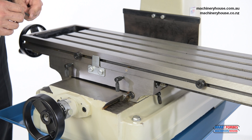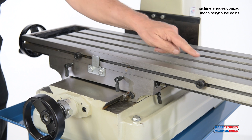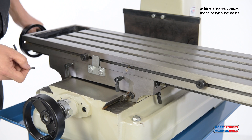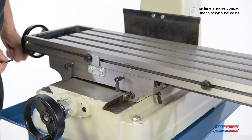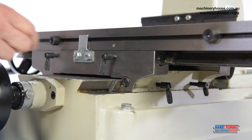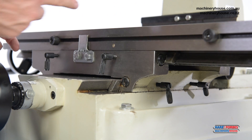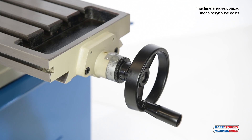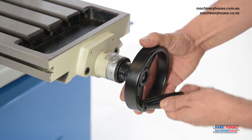As you can see, table travel can be adjusted by these length stops. These table locks here will lock your X or your Y movement quite simply. Safety hand wheels are incorporated on this machine.